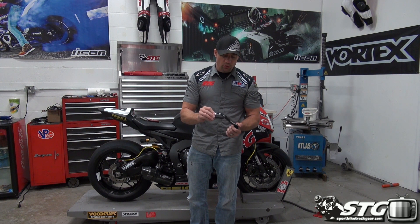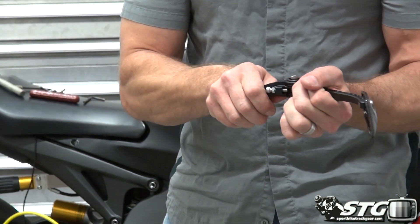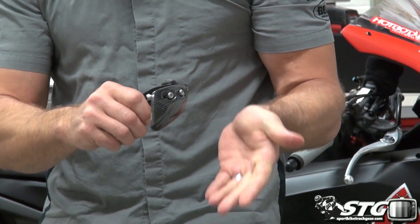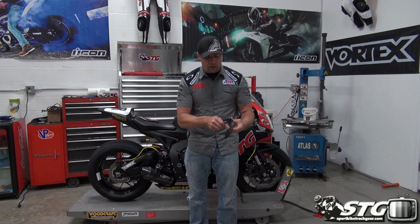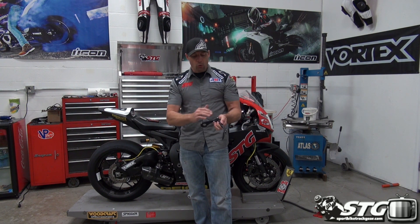There's a lot of adjustability here — you're able to adjust the carbon lever guard itself and the throw of it. You'll notice it's also spring-loaded, so if you take an impact, say somebody's passing you and almost hits your brake lever, it's going to pull the lever guard forward. If you have a fall and the handlebars go a certain way, instead of damaging it, it'll just fold out of the way and you'll be able to reuse it. You're also able to adjust the throw, so you can tune the distance between this and your brake lever, because all of us adjust that lever differently — some people like it close, some like it out far. This allows you to do whatever's best for you.